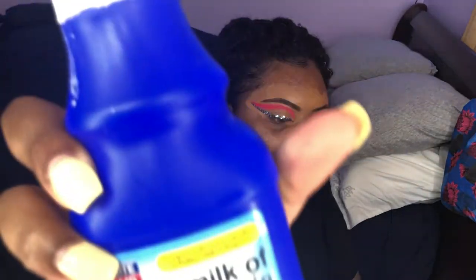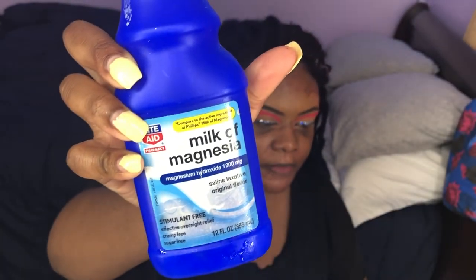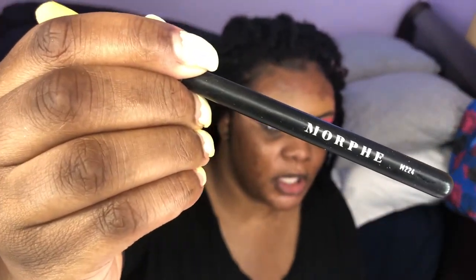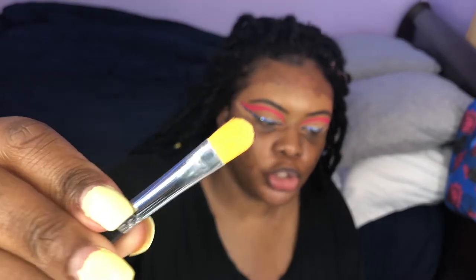My eyes are done! Now I'm going to go in with some milk of magnesia to prime the face. I use the Morphe 224 brush to apply it — not all over my face, just my T-zone: my chin, cheeks, nose, and forehead.